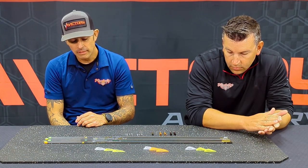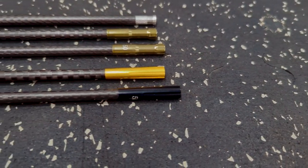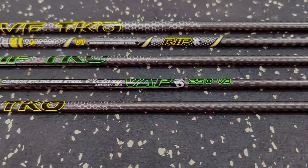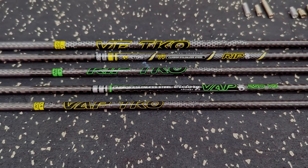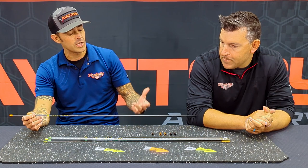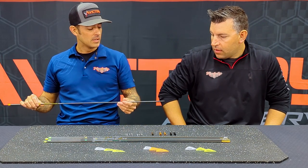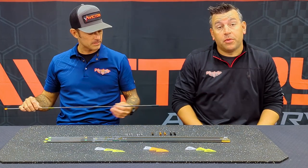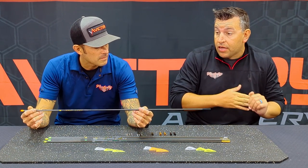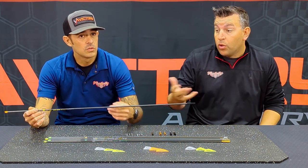So we've got two micro diameter arrows we're going to talk about: the VAP TKO and the VAP SS. The VAP TKO took our standard 166 platform and put our 3K weave on at 45 degrees. What that generated was a very fast recovery arrow on shot — it recovers in about half the distance. Spine uniformity is super tight on these, which really helps with arrow flight, downrange accuracy, and penetration because you don't lose kinetic energy.